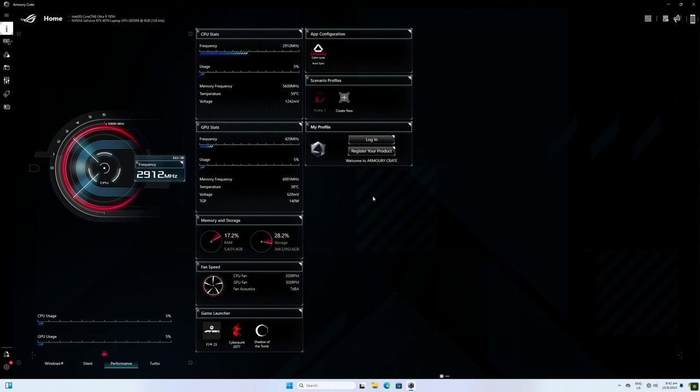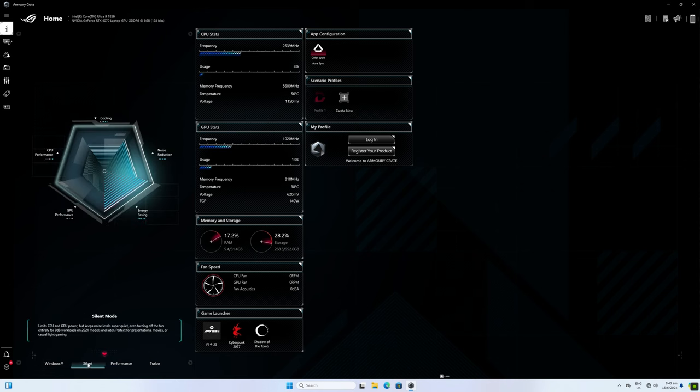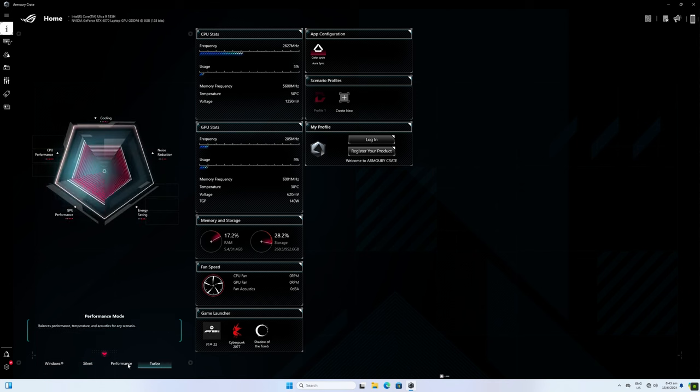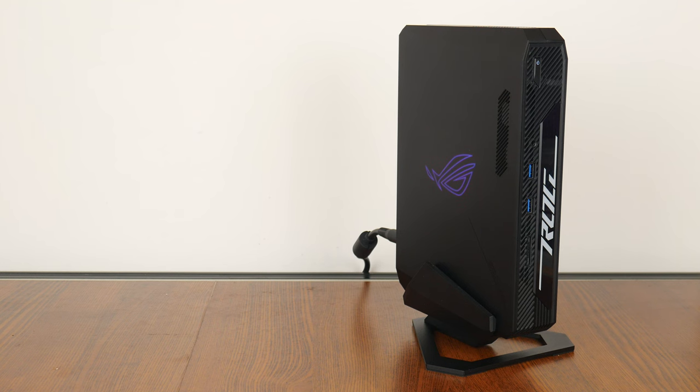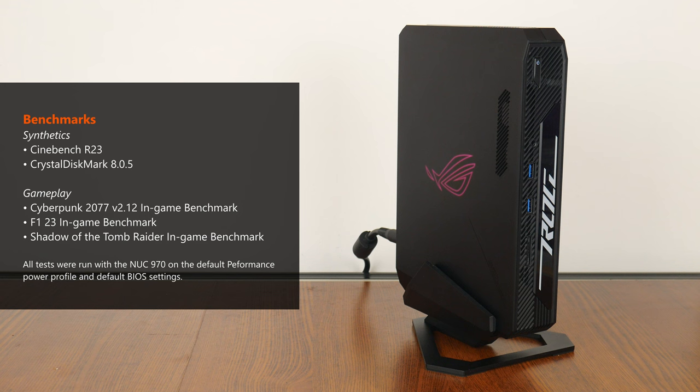It's worth noting that ASUS has included three power profiles with the NUC 970: silent, performance, and turbo. These power modes can be configured either within the BIOS or via the pre-installed Armoury Crate software. For testing, I'll be running all tests on the default performance power profile. I'll first run Cinebench R23 to test the Core Ultra 9 185H processor, then gaming benchmarks using Cyberpunk 2077, F1 23, and Shadow of the Tomb Raider. Finally, I'll run CrystalDiskMark to check the performance of the Samsung NVMe SSD included with the NUC 970.